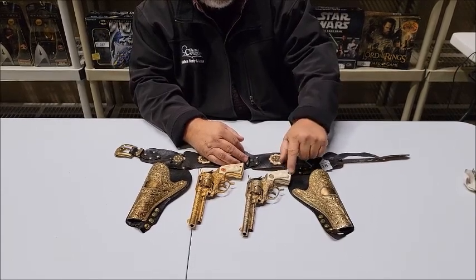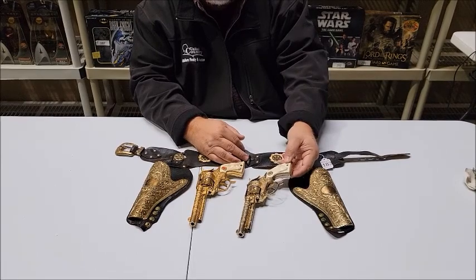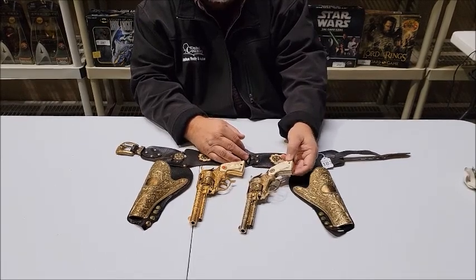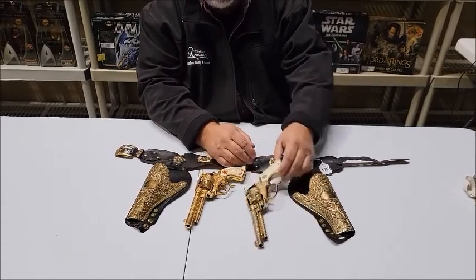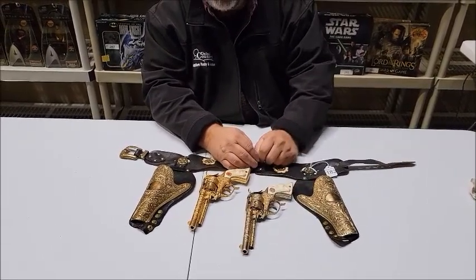Also, as you can see — and we've got this in the description on the website, lewisauctionservices.com — there is a crack and a chip in the grip on one of the guns.